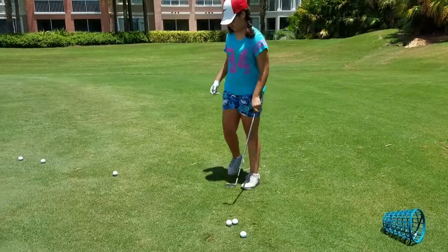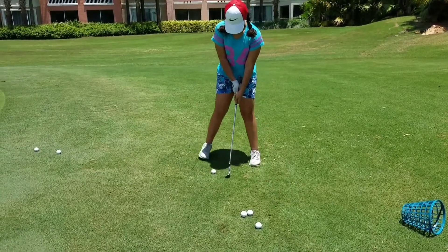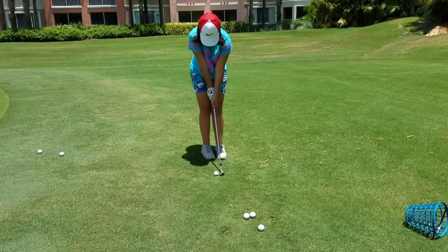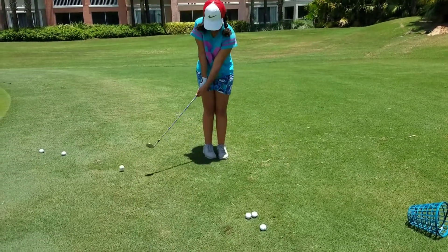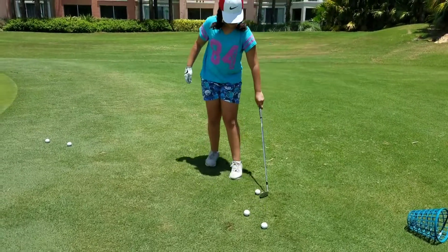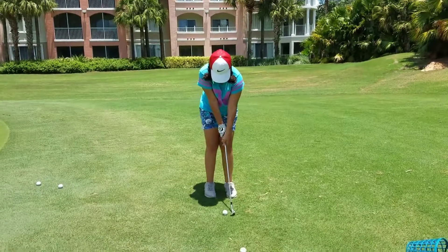Nope, you can't flick at it. Can't flick at it. Got to go all the way through it. Nope. Do it again. I know you're getting hot, but that's when you get tough — when you get it at your last second and you're able to hit one when you feel like you're tired.